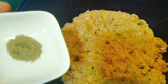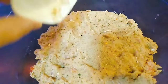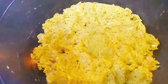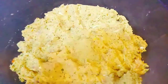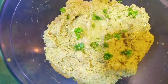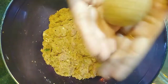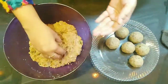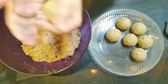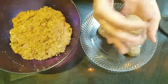Then I will add the besan. We will add all the ingredients and mix together. I will add black pepper powder, 1 teaspoon of garlic paste, salt, and coriander leaves. Now we will shape the mixture into balls. The balls should not be cracked. If you follow my recipe, you will make perfect koftas with no cracks.